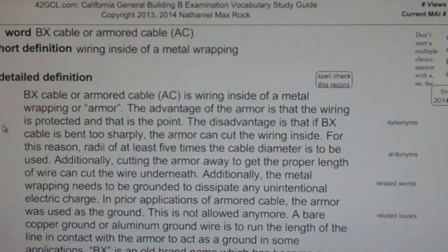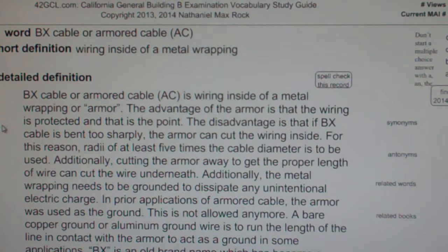BX cable, or armored cable AC, is wiring inside of a metal wrapping or armor. The advantage of the armor is that the wiring is protected, and that is the point.